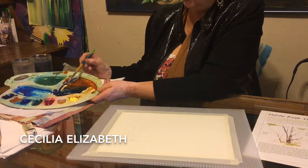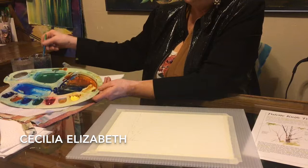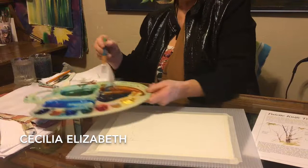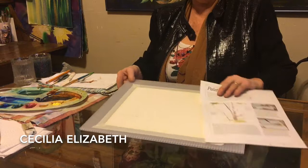Practice mixing your paint. It's also very important how wet the paint is. When you drag your brush through, you can see the walls slowly close in — that's what you're looking for: medium wet paint. I've got a whole mixture of paint here because I want my painting to have a variety of colors.